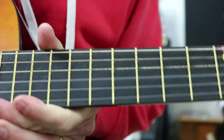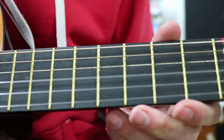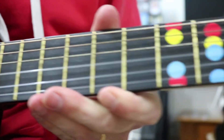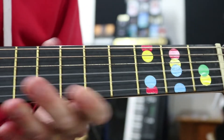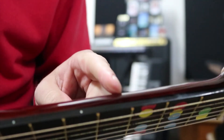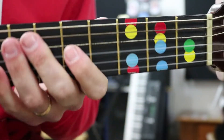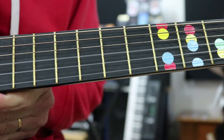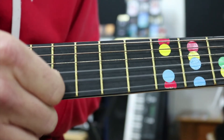We are going to learn the high melody part for Justin Bieber's 'Love Yourself' and Ed Sheeran. I've got my stickers here, but I'm really not going to need them much today. We really need to be relying on the dots along here, which say which frets we're in. We're going to use entirely one string, which is our B string - the second thinnest string.